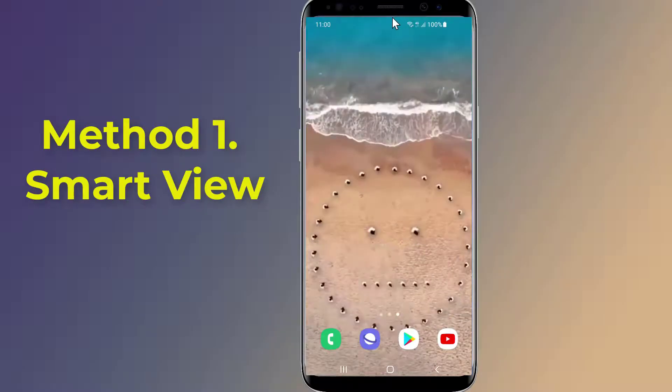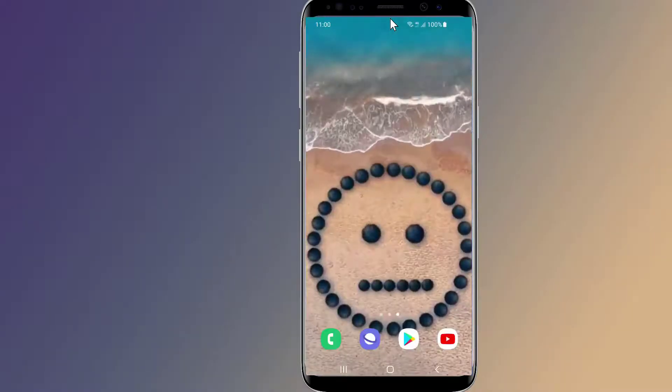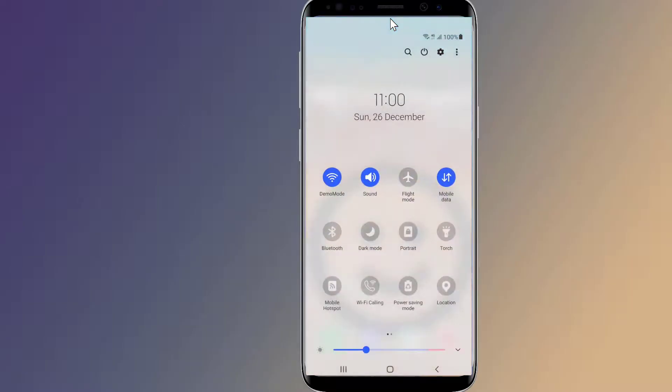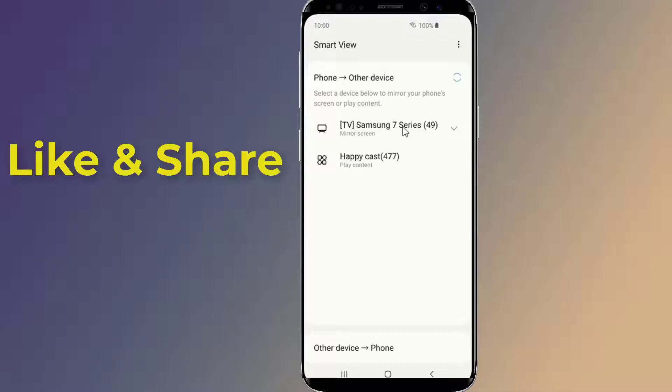On your Android phone, swipe down twice from the top of the screen to reveal the quick settings tray. If Smart View isn't on this page, you may need to search for it or swipe to the second page of tiles in the tray. Tap the Smart View button — a list of available TVs and other devices will appear. Tap the name of your TV from the list.